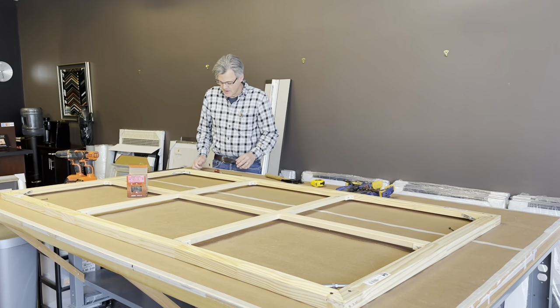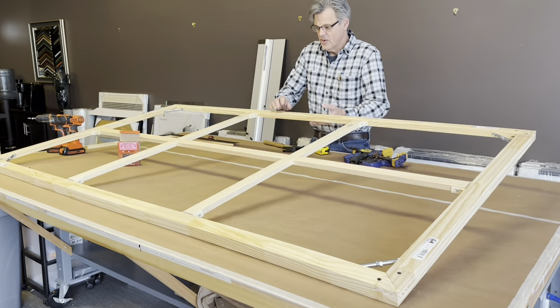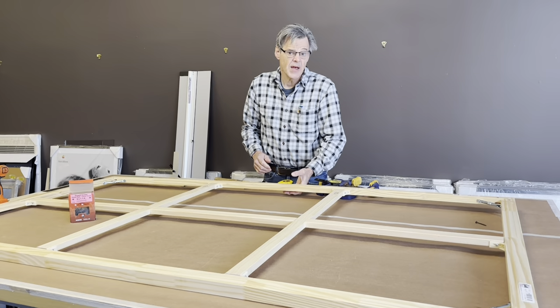Hey everyone, Nick from Gallery 7. As you can see in front of me here, we are stretching a huge canvas and there's two ways to stretch a canvas.